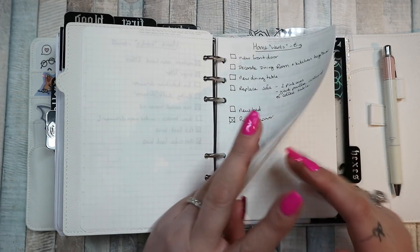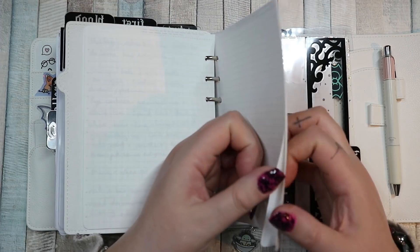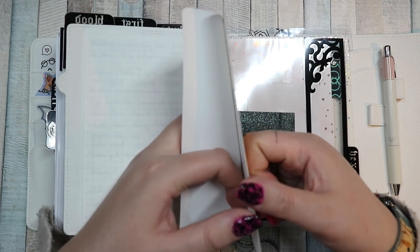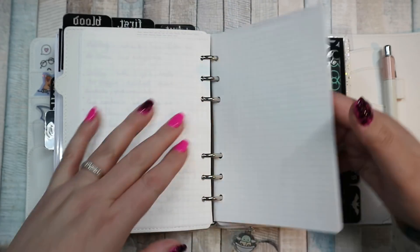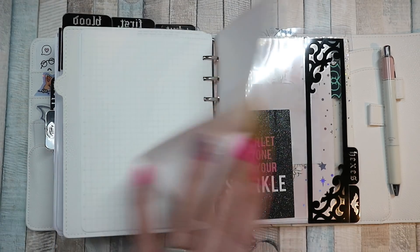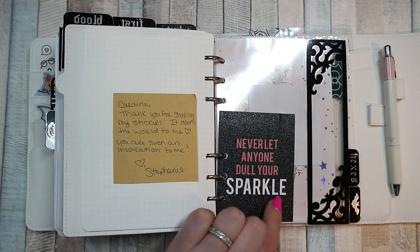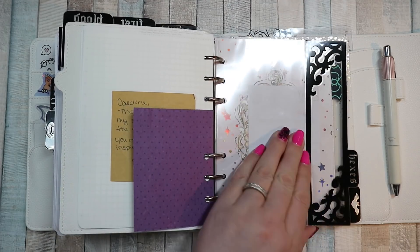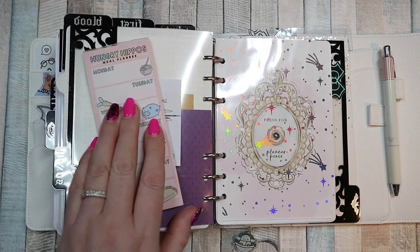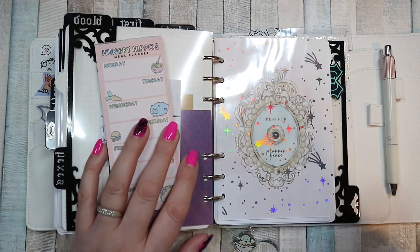The next few pages I'm not going to show you — there were some personal notes about an upcoming appointment and a form I had to fill out. Then I have some blank pages — actually not many. The pages are from Astrology that I cut up because I like the paper, so I'm probably going to have to cut up another one because I'm running out. Then we have my Hexes page — there's some personal information on it so I'll turn that over. This is acetate from Josephine Bow and this is from Peach Palm. I love this: 'Press for planner peace.' Planner peace is a myth — unless planner peace is doing whatever the hell you want in your planner.